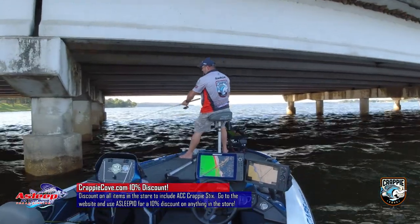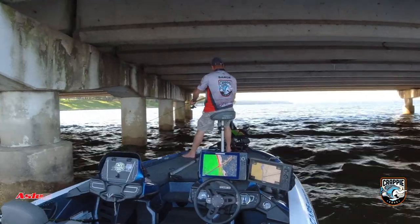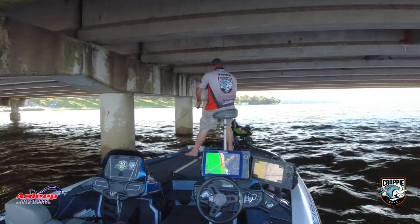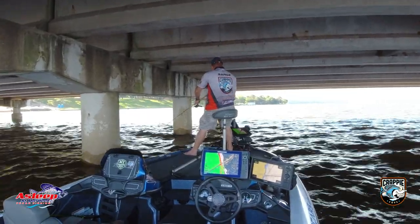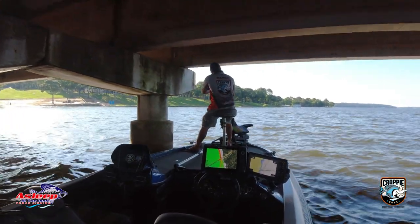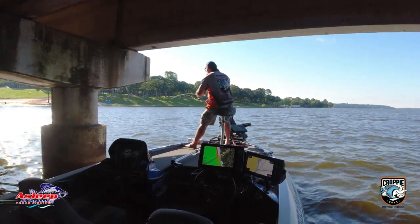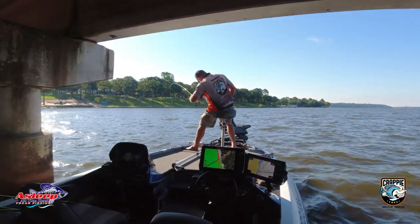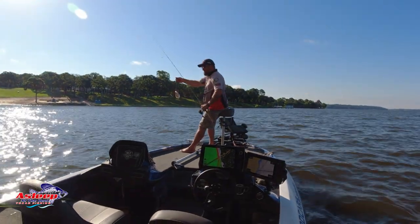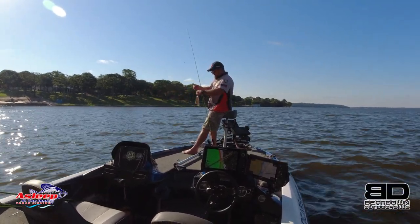I'm gonna get close to the bridge, as close as I can, and go to town. There we go — not very big but he's a fish. Not even sure how he can bite this thing.